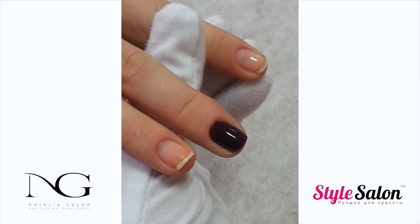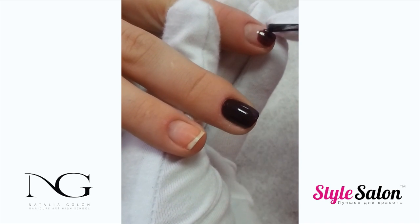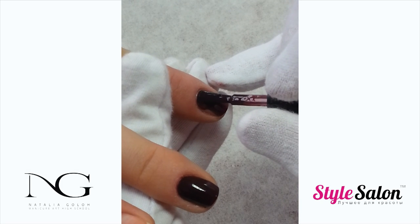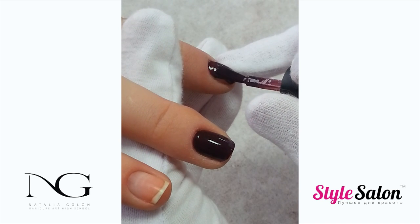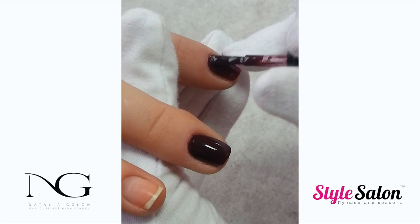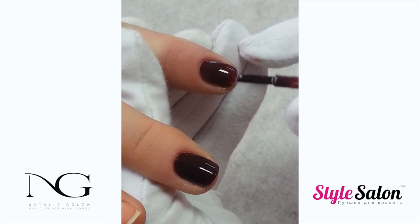Apply a first thin coat of color. For today's design we have chosen a dark eggplant shade of gel polish. The model has beautiful but a little bit short nail bed, so the dark color will complement the look of her hands.